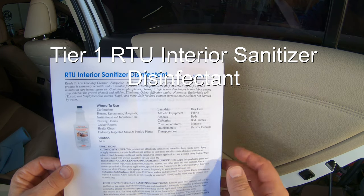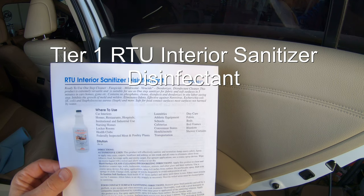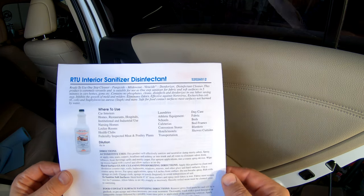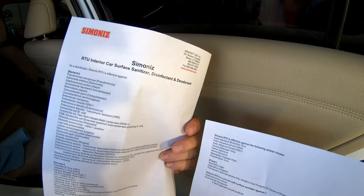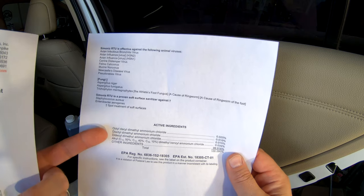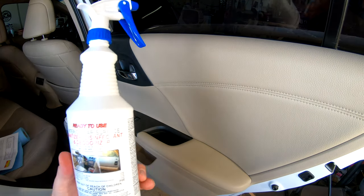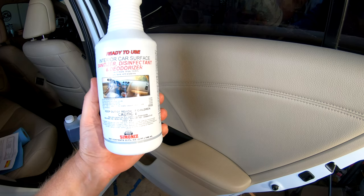It contains no phosphorus, cleans, disinfects, and deodorizes in one labor-saving step, inhibits the growth of mold and mildew, eliminates odors, and is effective against Norovirus, E. coli, staph, and more. Safe for food-contact surfaces — most surfaces not harmed by water. The full list of bacteria and viruses it covers goes on and on. It's EPA registered, and those EPA numbers are the key facts you need to feel confident in your cleaners.